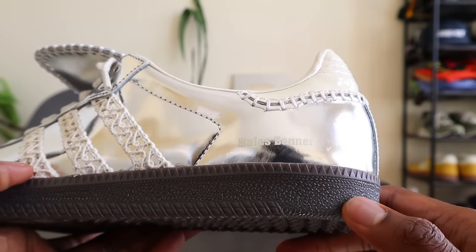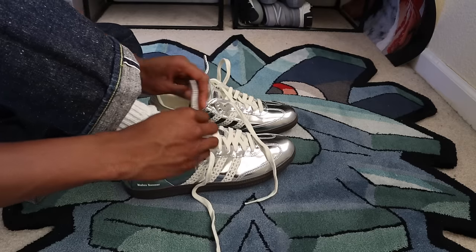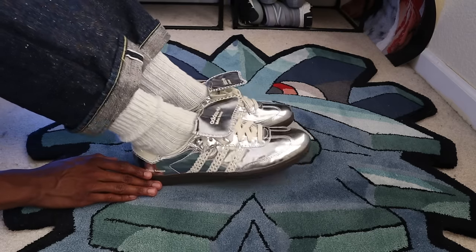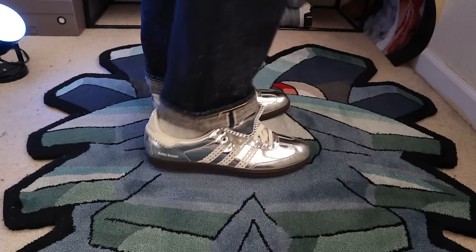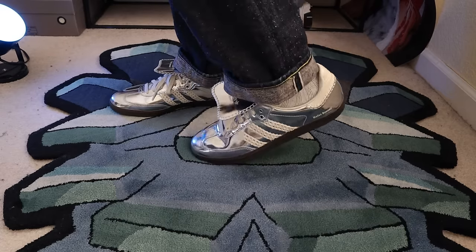Let's talk about the Wales Bonner in Silver Adidas Samba. These are definitely one of the most attention-grabbing pairs of Adidas Sambas ever released. From a comfort standpoint, I don't think you get anything more with the Wales Bonner Silver variant than you do with the regular general release pairs. They don't have additional premium materials that make the experience different. The materials are slightly different, but I'd say the quality difference is not like going from a luxury sports car to a mid-sized SUV — they're both run-of-the-mill hybrid vehicles.